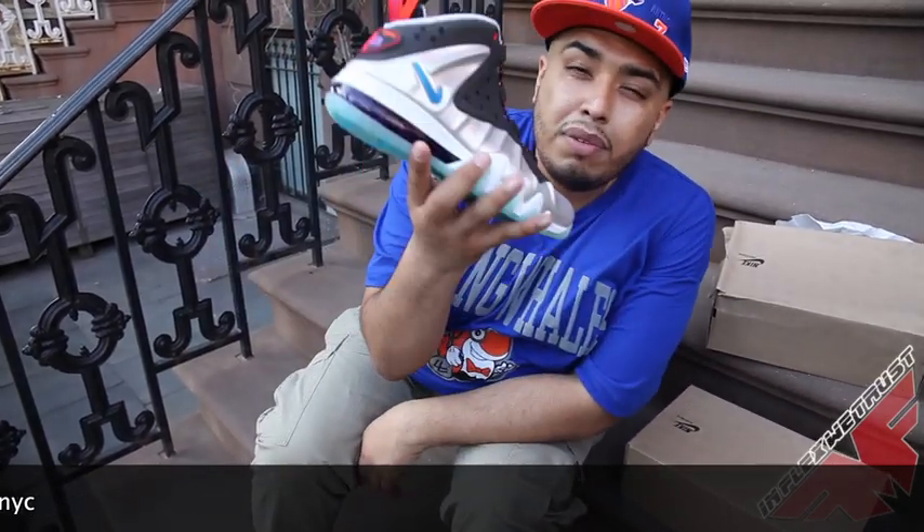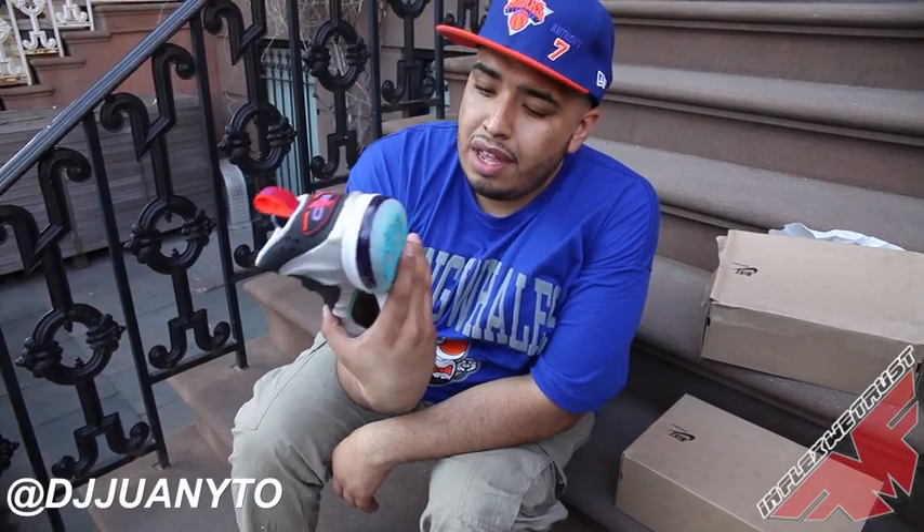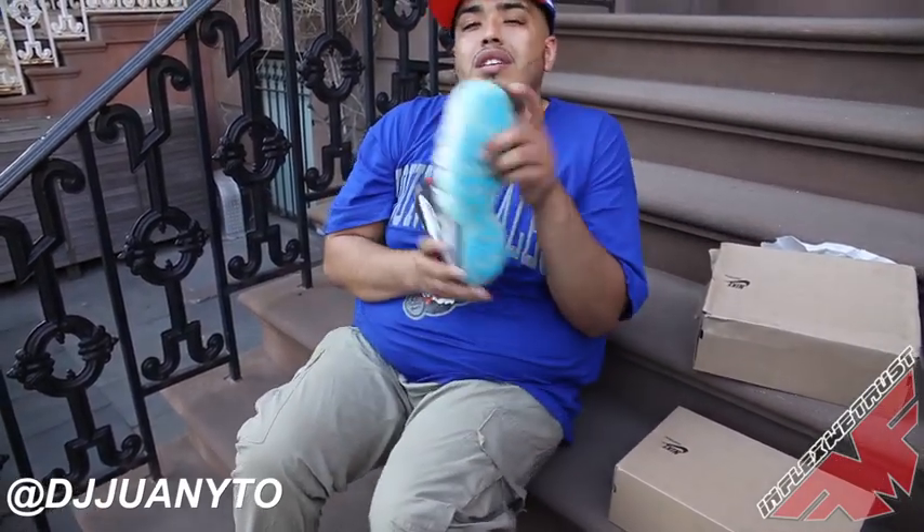DJ Juanito — you can do all your sneaker Blitz reviews on FletcherTrust.com. More later on.